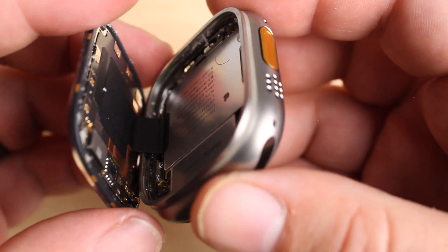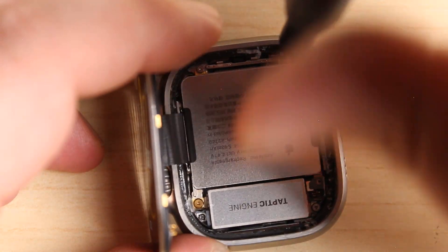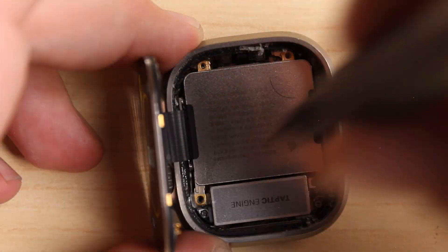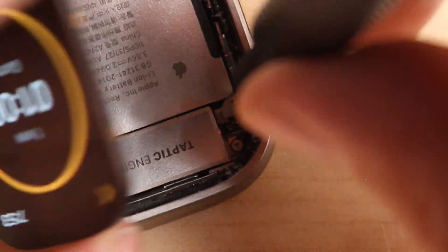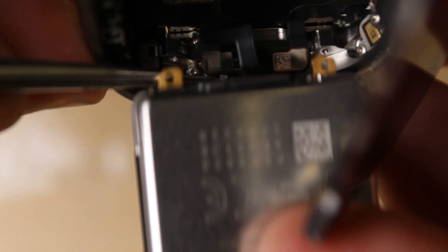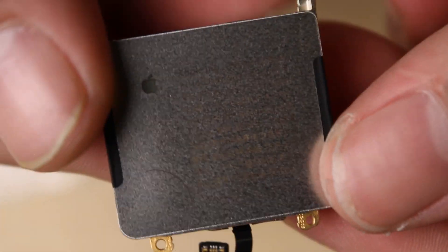In order to disconnect the display, we have to remove the battery. There are one, two, three, and a fourth screw that's kind of hidden in between a bracket that comes out with it when you unscrew it. Now we can carefully pull up the battery, which has no adhesive, and a single connector to pop it loose. I do like the design of this new battery being bigger and holding more charge.